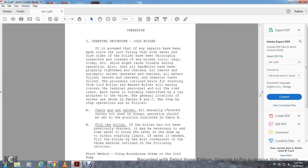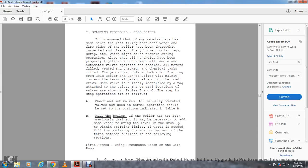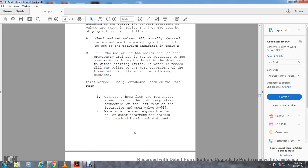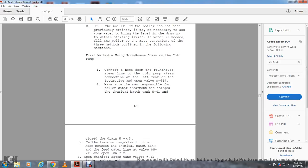Fill the boiler with water. If the boiler has not been previously drained, it may be necessary to add water to bring the level of the drum up within the starting limit of the water gauge. First method: using the roundhouse steam cold pump. Connect the hood to the rear roundhouse steam line with the cold pump steam connection at the left rear of the locomotive, opening valve S-649. Make sure the man responsible for boiler water treatment has charged the chemical batch tank W-41 and closed drain W-443.